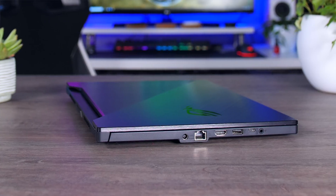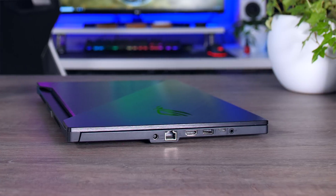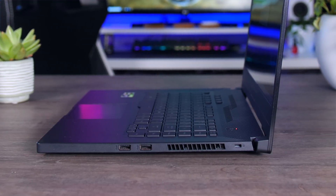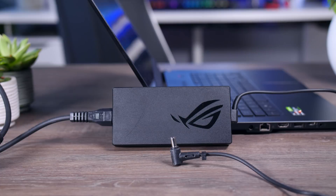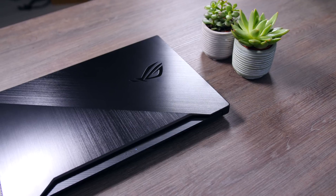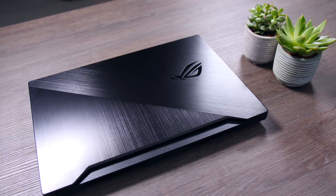For connectivity, there's Ethernet and HDMI on the left, along with a Type-C USB 3.2 Gen 2 port, a USB 3 Type-A port, and a combined audio jack. On the right side there are two more USB 3 Type-A ports. There's no Thunderbolt connection and no SD card reader. The laptop comes with a compact 180-watt adapter, but you can also use the Type-C port to charge up to 65 watts — great if you want to leave the bulky charger at home for light use at school or the office.